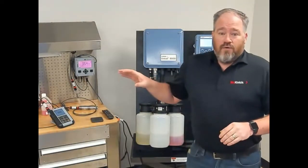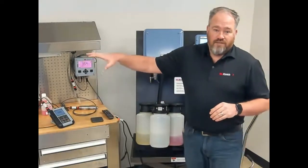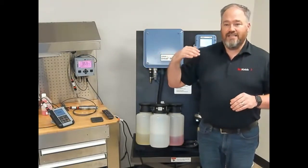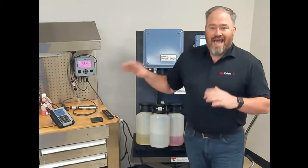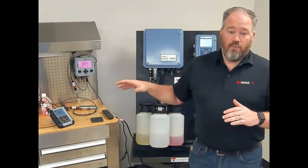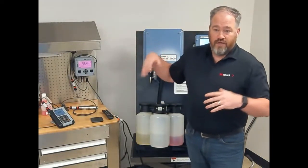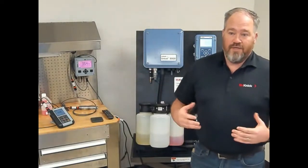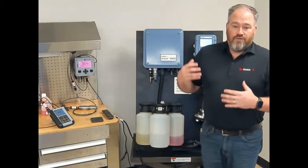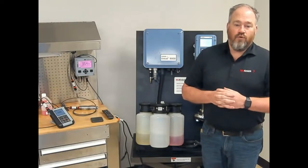In applications like outfall or effluent, where you're responsible to the state or EPA to monitor what you're putting outside the facility, these are the types of applications where we get the request: how can you provide a solution that gives us that visibility? We're going to talk about three things: smart digital technology, the Kinect MemoSense technology specifically, diagnostics and predictive maintenance, and then automated systems — which combines everything from the first two topics into an automated platform.